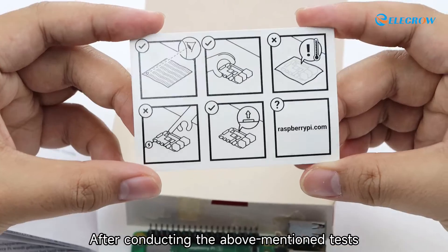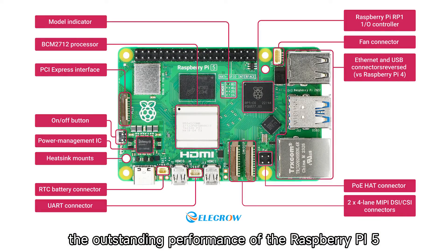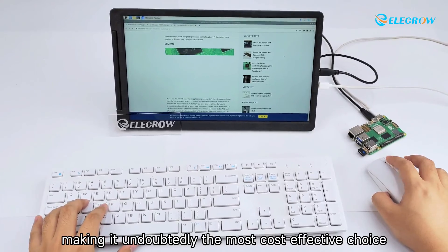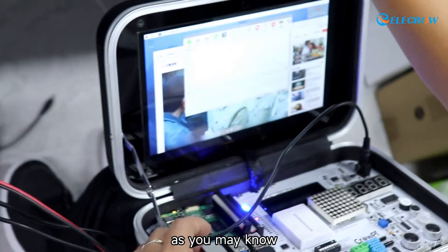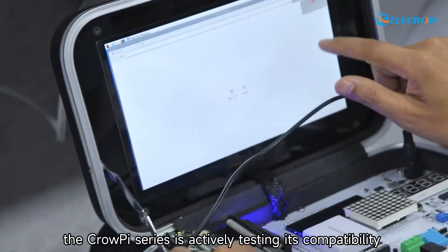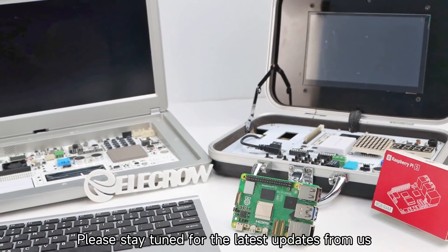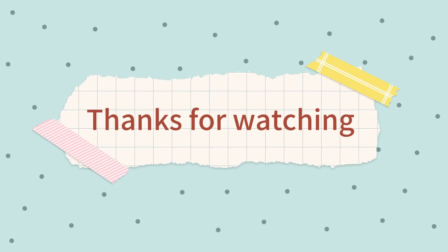After conducting these tests, we have gained a clear understanding of the outstanding performance of the Raspberry Pi 5. Surprisingly, its price remains very affordable, making it undoubtedly the most cost-effective choice compared to similar products. The CrowPi series is also actively testing its compatibility with Raspberry Pi 5 — stay tuned for the latest updates. Thanks for watching.